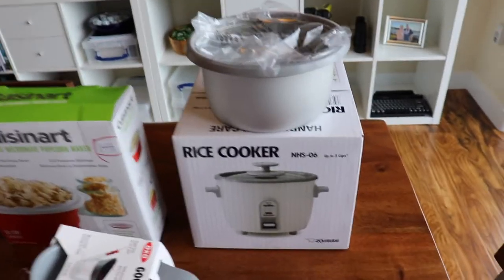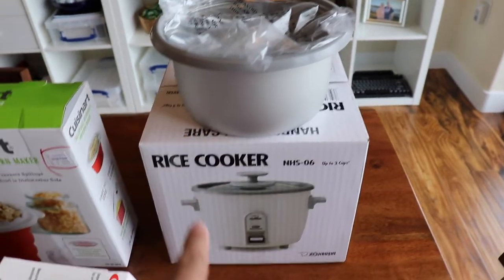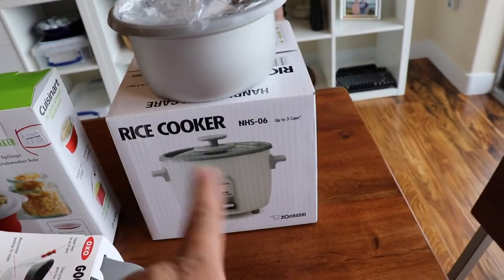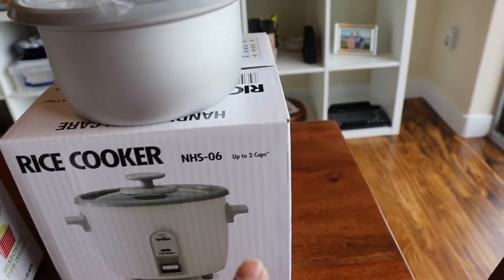We'll start off with a rice cooker and a spare bowl for the rice cooker. God forbid a Filipino not have a rice cooker. This is the small version — it's only three cups.